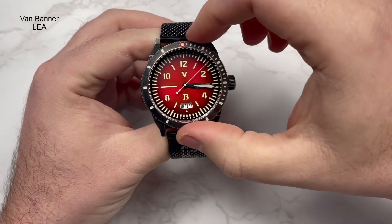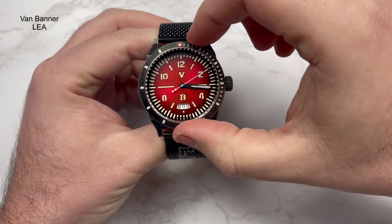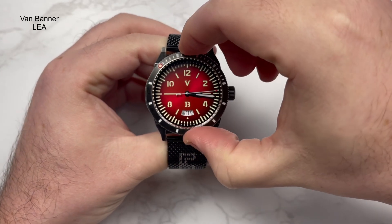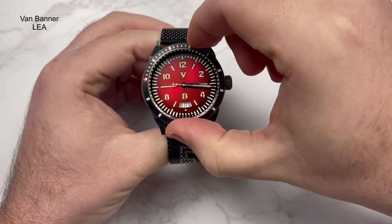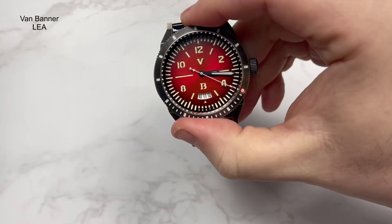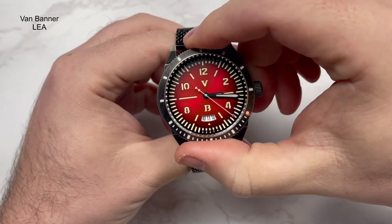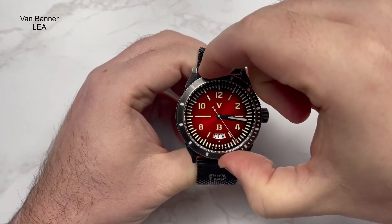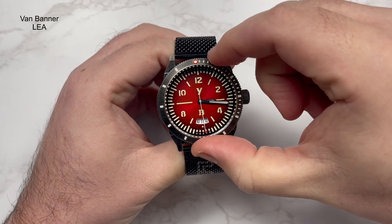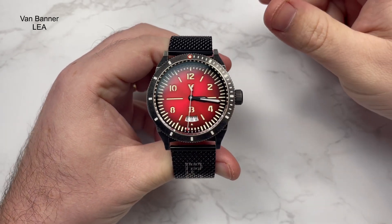The bezel is a stainless steel 120-click unidirectional bezel. Very positive - no bounce, no back play. A little bit tinny you might say, but in terms of alignment and clicks, no issues whatsoever. It lines up bang on.